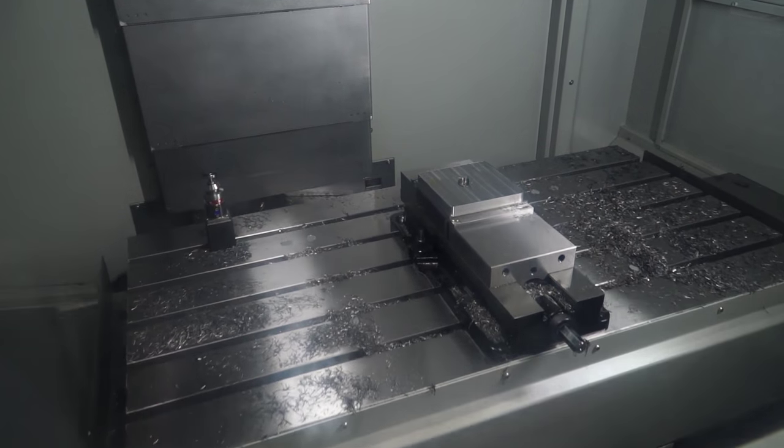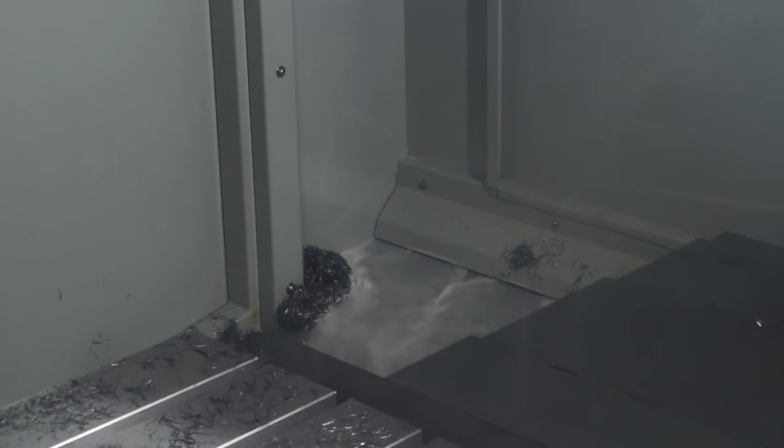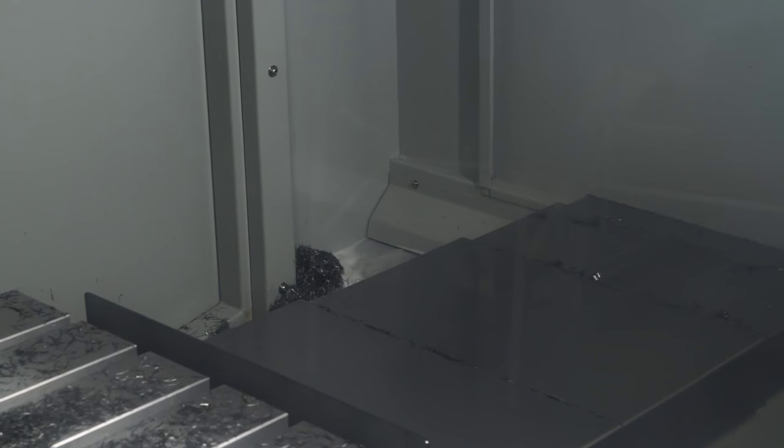So the Quasar is predominantly high-end. Everything about the machine — the build quality and everything — is very, very high-end. Quasar only build vertical machining centres. That's where their excellence is, along with obviously the five-axis range and horizontal pallet changes.